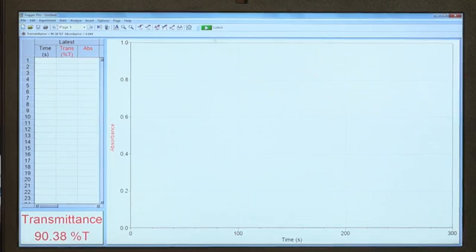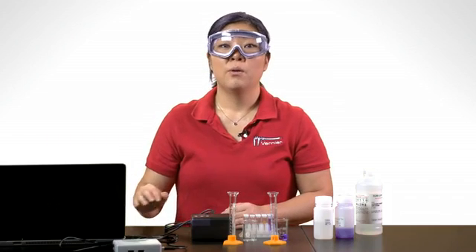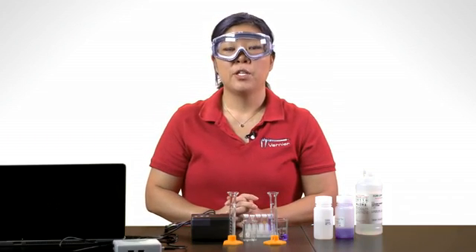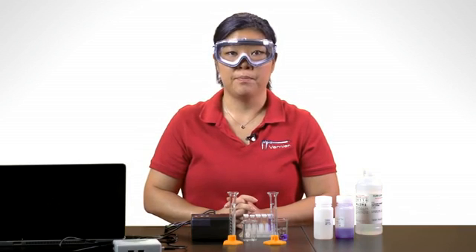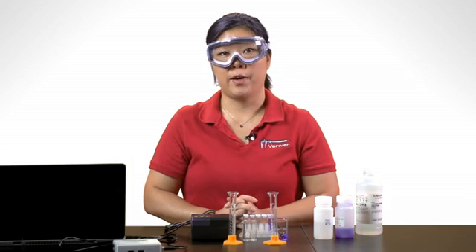To start data collection, press the green arrow or the Collect button. When your reaction has stopped, you can save the run by clicking on the Experiment menu and choosing Store Latest Run. Then you're ready for your next trial.